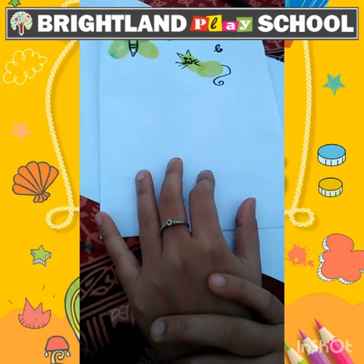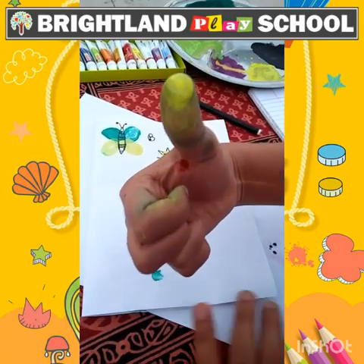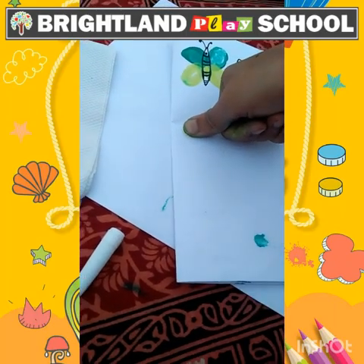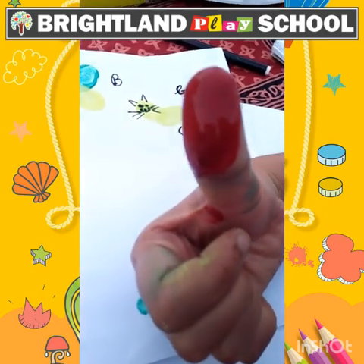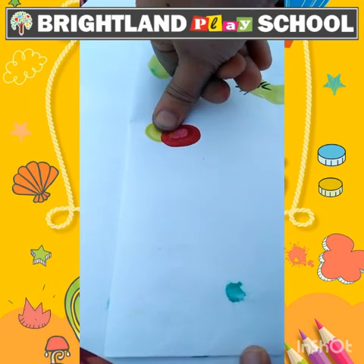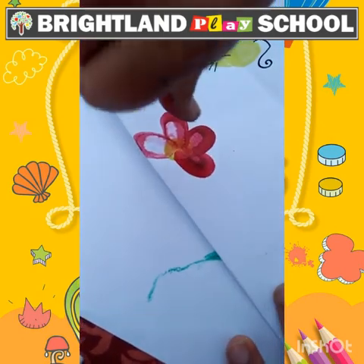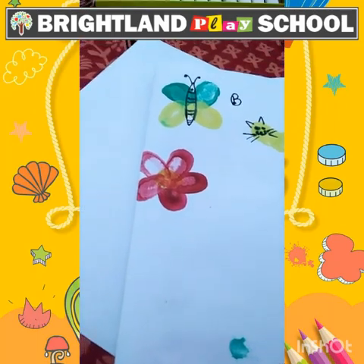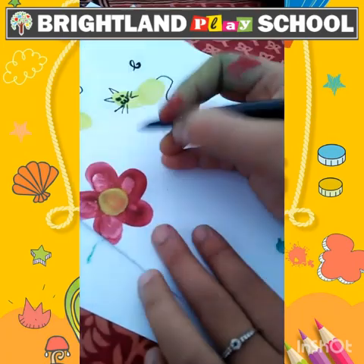Now we are going to make F for flower. I am taking yellow color for the circle, and after that time for red color, and I will put in this direction. Your colorful flower is ready — F for flower.